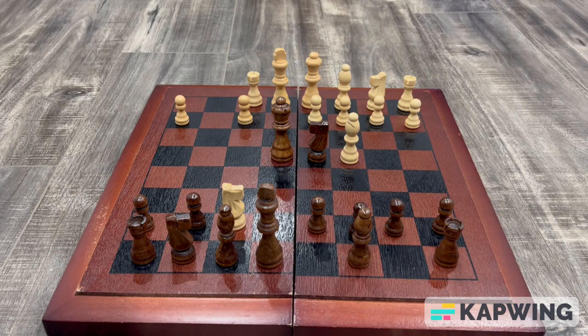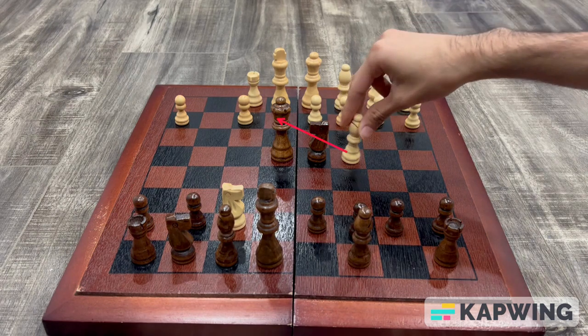Now in this position for white, there are only 2 ways that he can stop the check, by using his bishop or his queen. If white uses his queen, we can simply capture his queen using our knight. So the most logical play by white would be to block the check using his bishop.